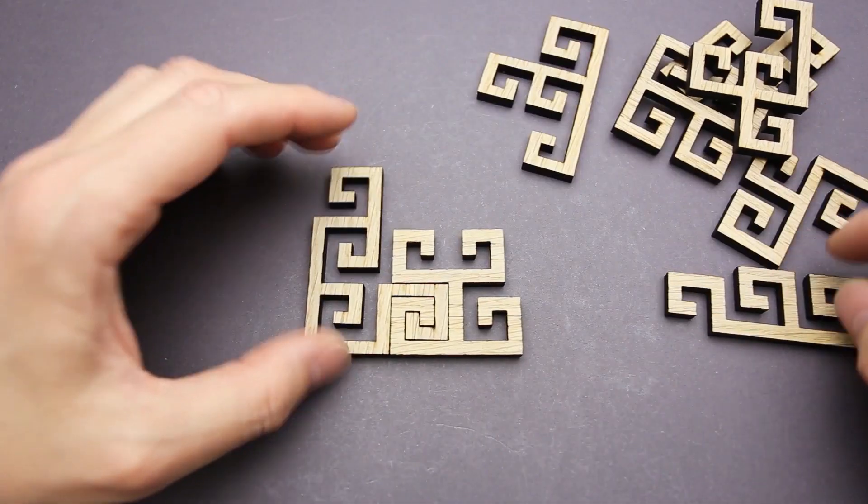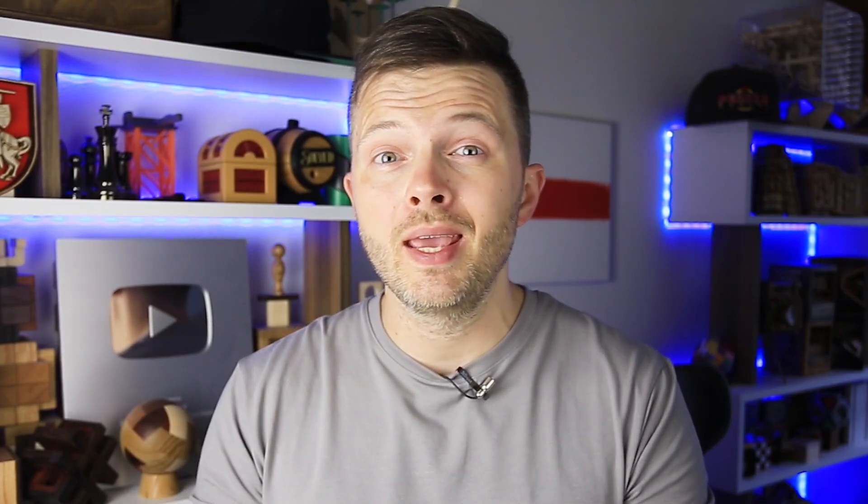Hey there! After solving the Tetra Spiral puzzle, which was amazing by the way, I decided to ask the puzzle designer Lucy Powles if she can create a more difficult version of it. And she did. So today I'm going to attempt to solve the Hexa Spiral puzzle, but first I have to make it.